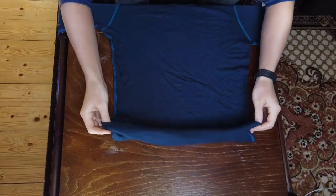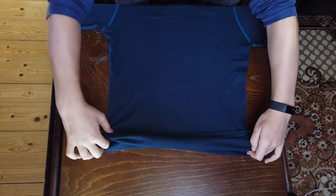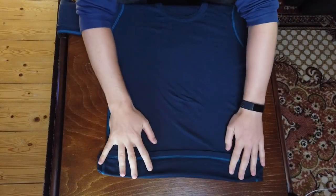But I want to show you one more method that's really cool and saves a lot of space. We're going to start off by making a little fold at the bottom of the shirt. A couple of inches should be more than enough — it depends a little bit on the size of your shirt, but just go with a couple of inches and you should be good.